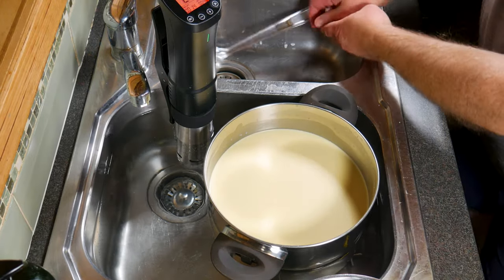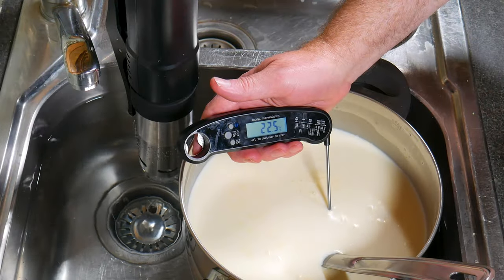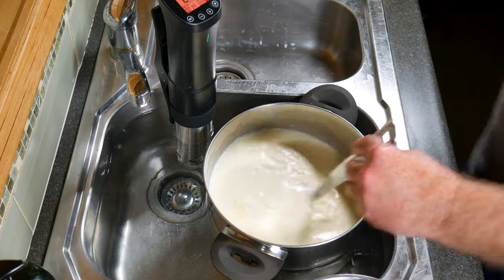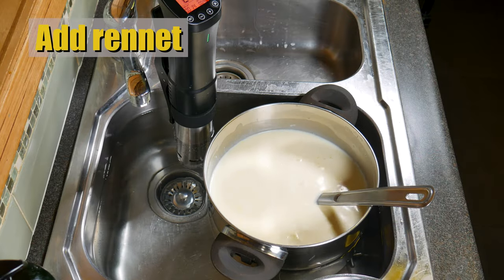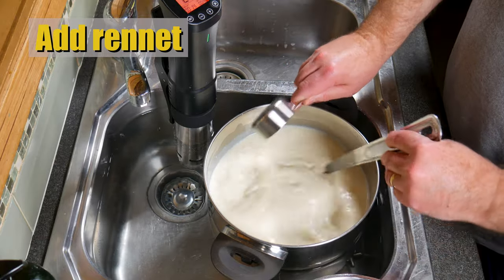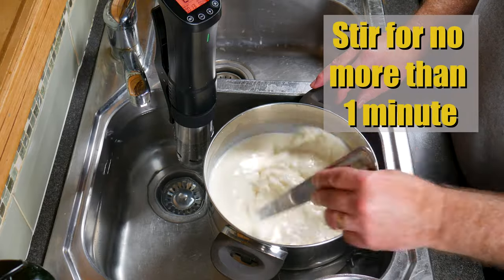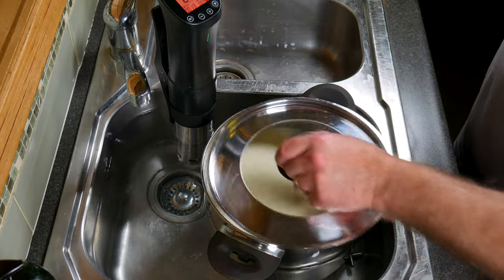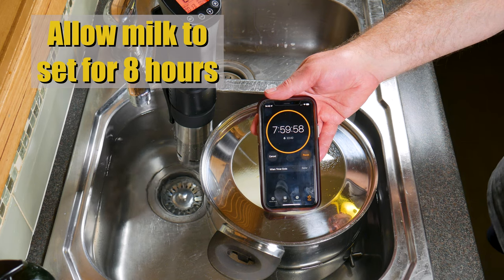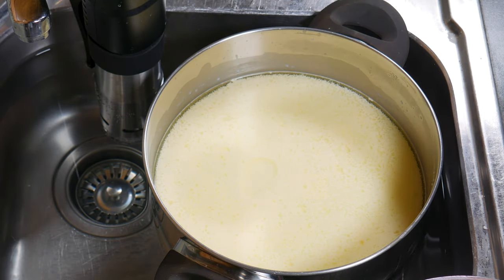Four hours later, stir the cream back in and check the temperature. Now we're going to add the rennet — just pour that in whilst stirring the milk. Stir for no more than one minute, then allow the milk to set for eight hours. This is a lactic set cheese so it takes a long time. We only used six drops of rennet.